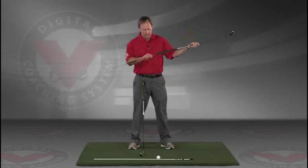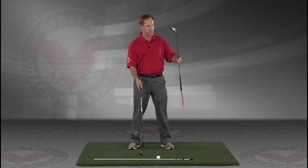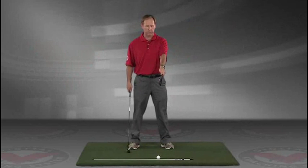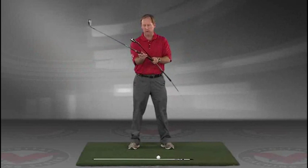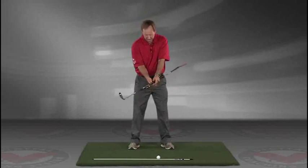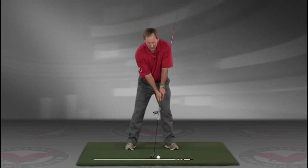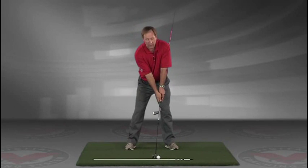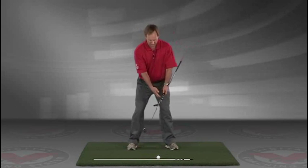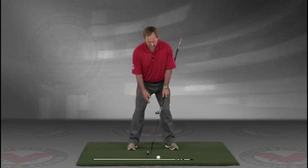Take a club. You can put an alignment rod in the butt end of the golf club. Take the golf club, turn it like you're going to hold it. Then take that club and put it right against your left hip, so you're holding both clubs here. Now you've got an alignment rod on the ground and a golf ball. Getting into your good posture position, your weight over the arches, feel balanced.